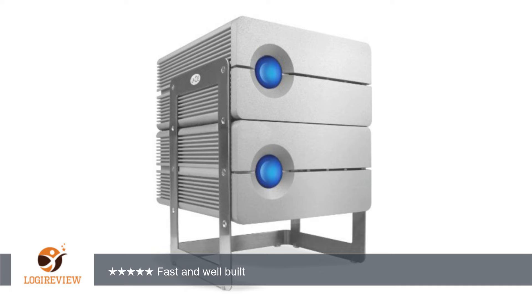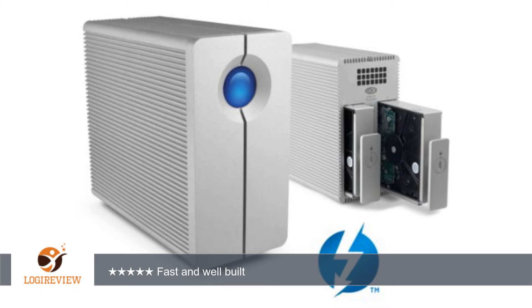4. For my needs, because of its 3TB capacity, I intend to use this drive as RAID 1 for Time Machine backup while the 5 Big is used for RAID 0. The 2 Big earns 5 stars for its solid build and performance.